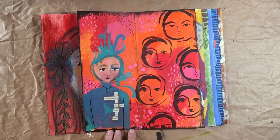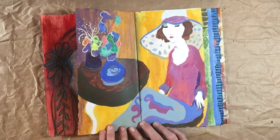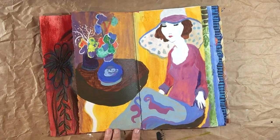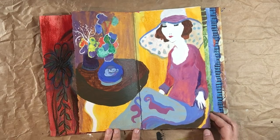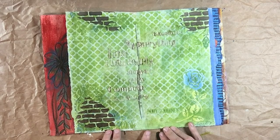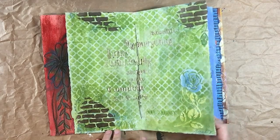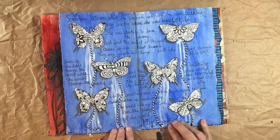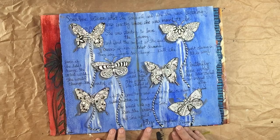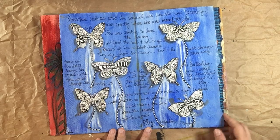When the book came back to me, nobody had chosen the orange spread, so I did that one too and used a Dina Wakley stencil. This is Leah — she did a yellow figure on her page, which I think turned out really cool. Donna did a green textured stencil page with a quote on it that's hard to read.